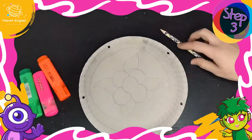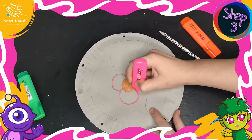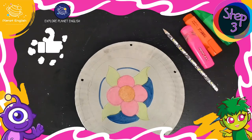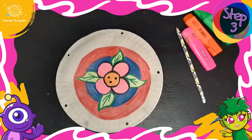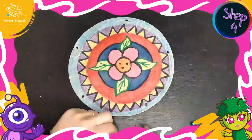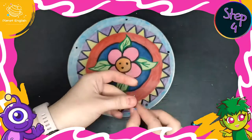You can decorate your tambourine however you like. Step 4: thread string with a bell attached through each hole.